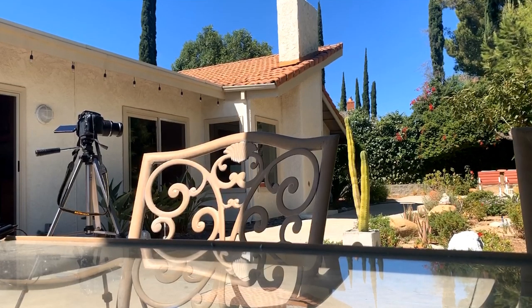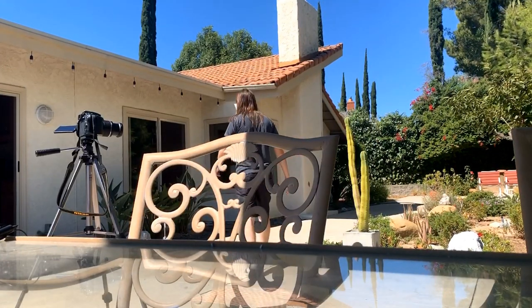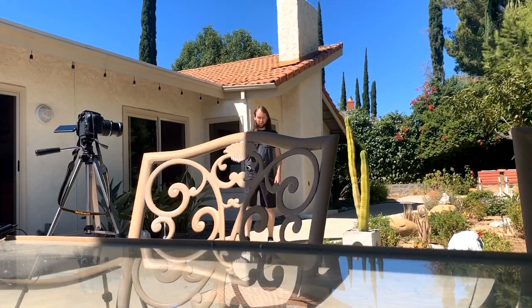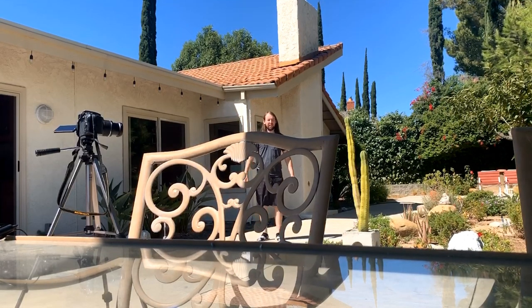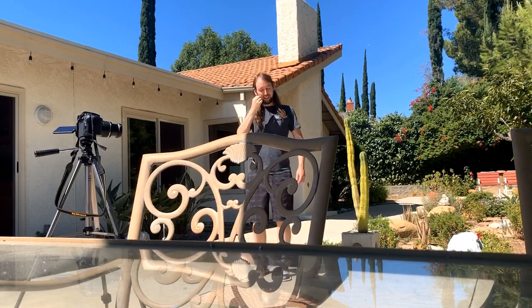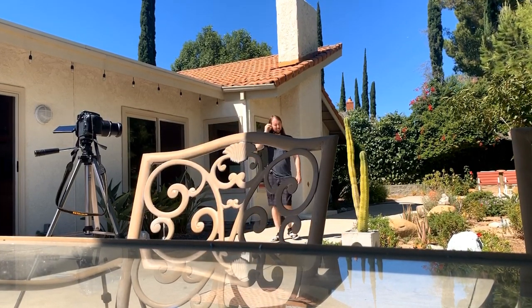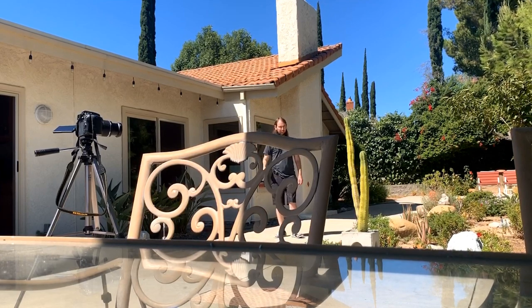Now I'm going to switch over to my cell phone to see how it sounds on there. Now I'm doing the distance test with my iPhone XR and the lav mic — let me know how you guys think this sounds. And now switching over to the headset mic through my iPhone XR — let me know how this sounds. I'm about 20 feet away right now.